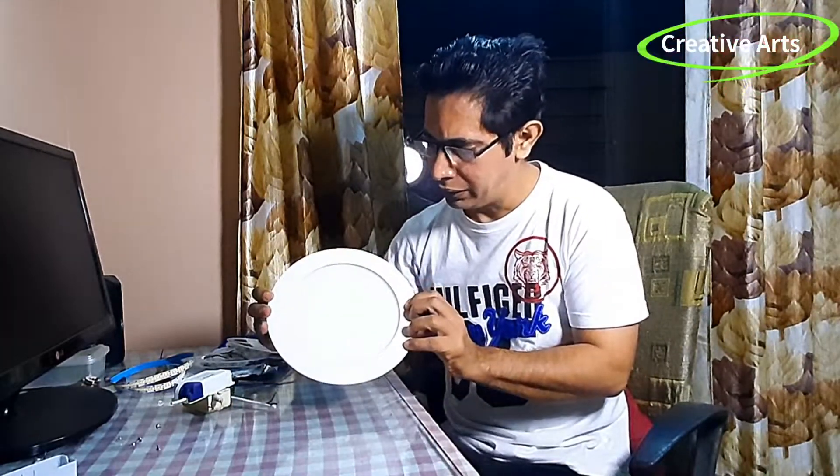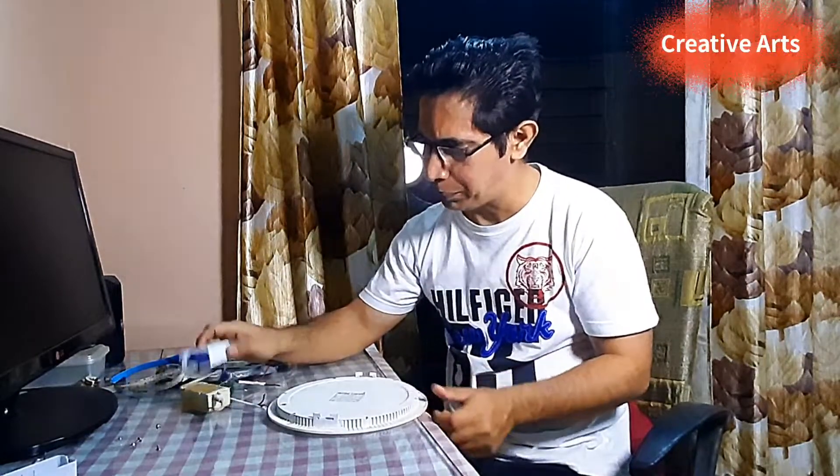Hello friends, I am Mohit and welcome to my YouTube channel Kreathevats. Guys, we will see the wall LED light and power supply.